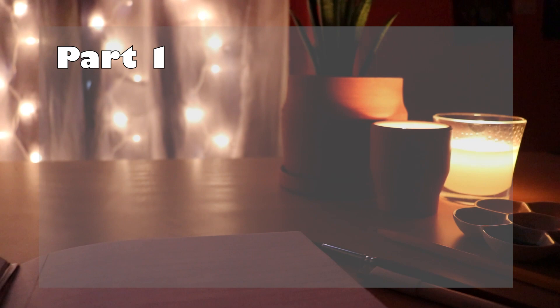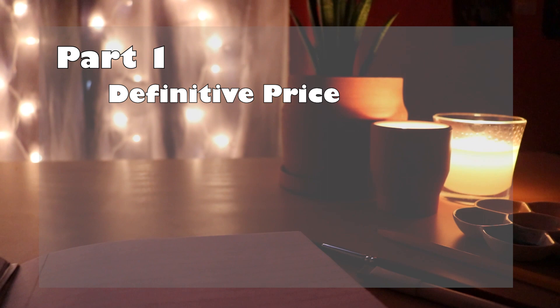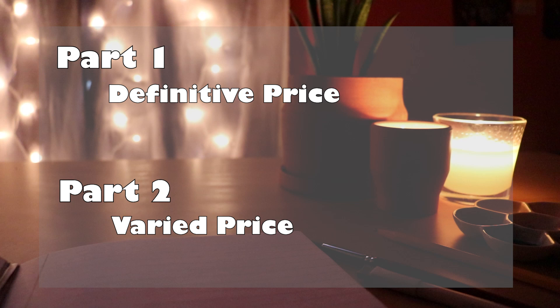The video will be broken up into two different parts. In part one, we'll go over some supplies that are a little bit more definitive in price. And then part two is going to be some things that are a little bit more varied in price depending on a few different elements. So let's get started!